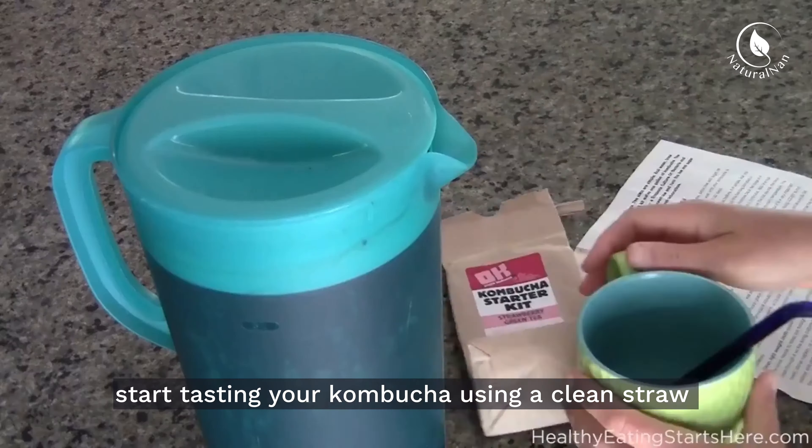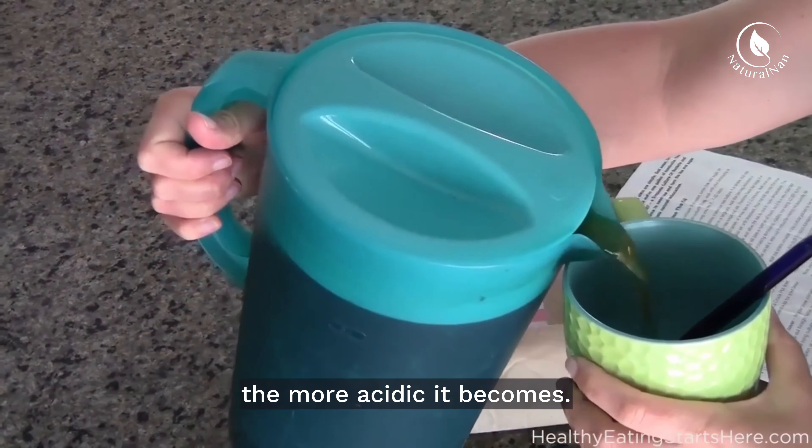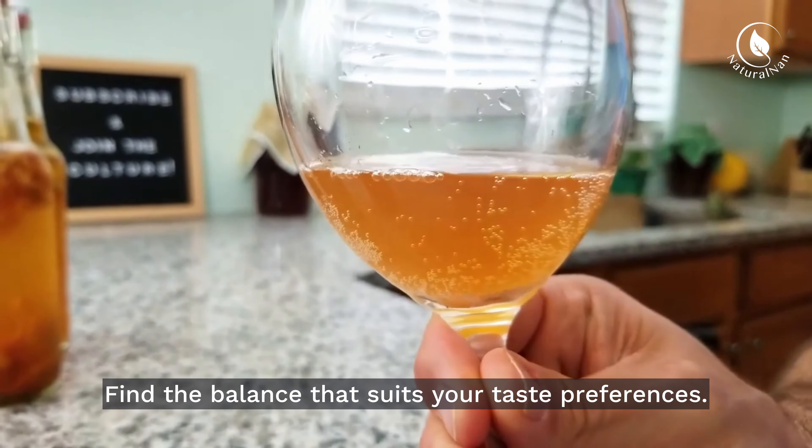After a few days, start tasting your kombucha using a clean straw or spoon. The longer you ferment, the more acidic it becomes. Find the balance that suits your taste preferences.